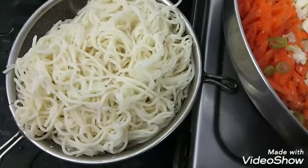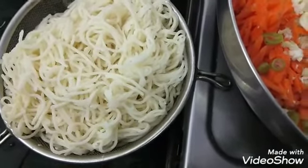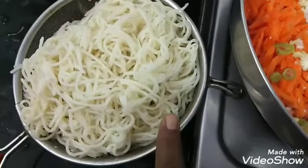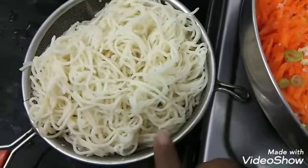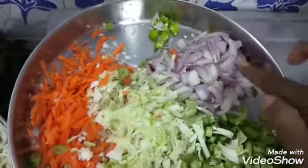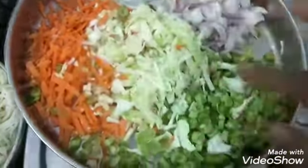Hello friends, welcome back to my channel Pooja's Kitchen. I am going to cook vegetable noodles. I will cook some egg noodles and some vegetables — I will cook some carrots and some beans.